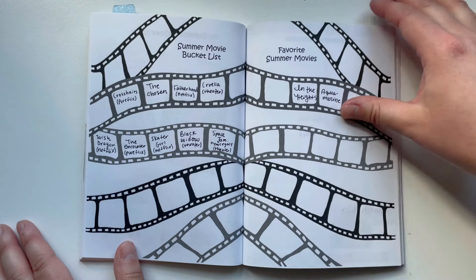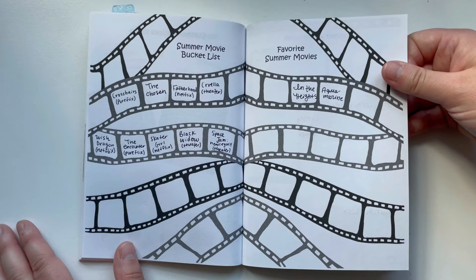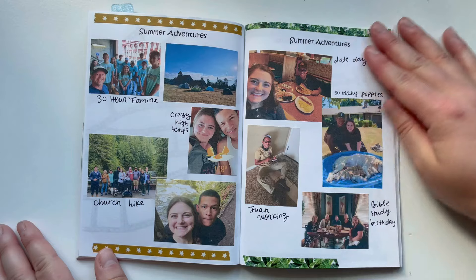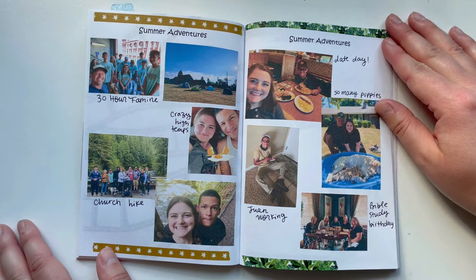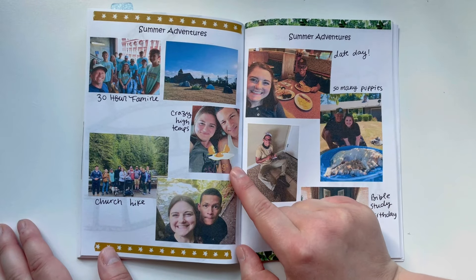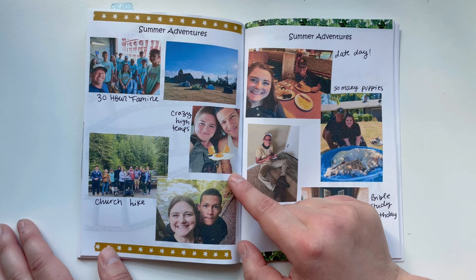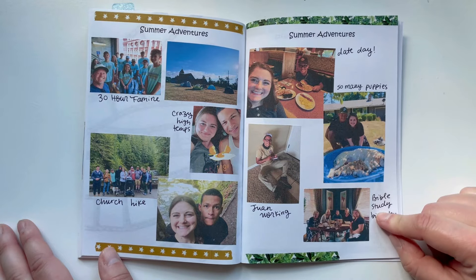I printed a few pictures of summer recipes from 2021 and some different movies I wanted to watch for the summer season. I love how this page turned out with the summer adventures — from some different church events. It got up to 115 degrees that summer and we were just melting in our apartment. We would hide in the bedroom with our window air conditioner unit, and in our kitchen it was 90 degrees.